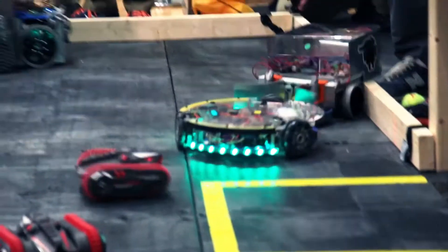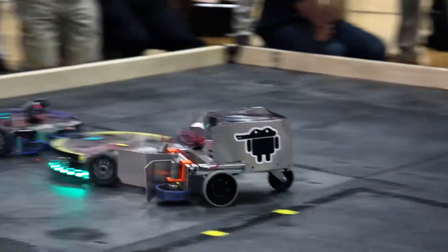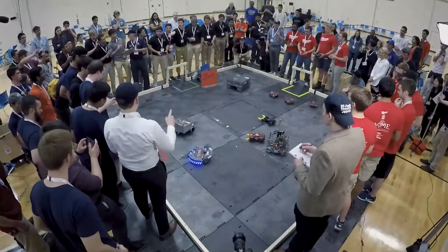Florida gets the ball back themselves. Can they make this count? That missed shot may come back to haunt Cicero. Florida charging — no one is getting in their way. Everyone is now ganging up on Florida on defense. Cicero shoots — Florida fights back. What a good fight. And that brings the game to halftime.